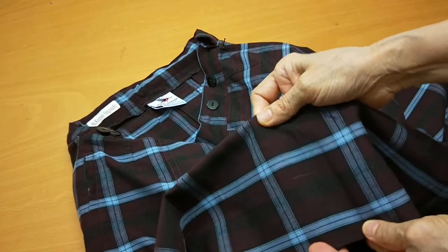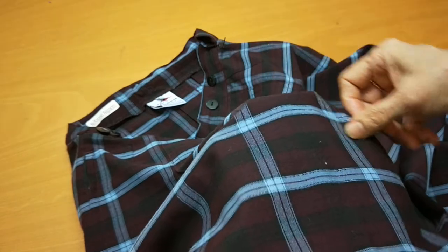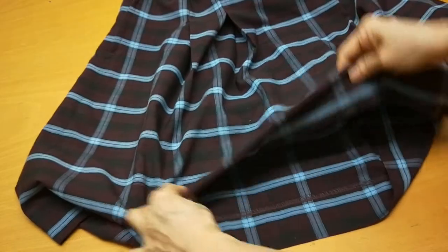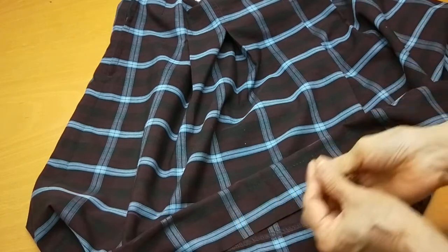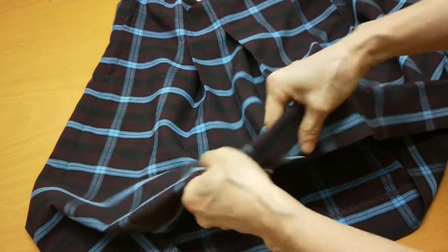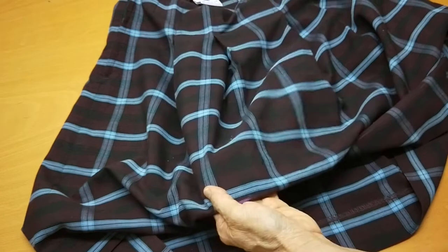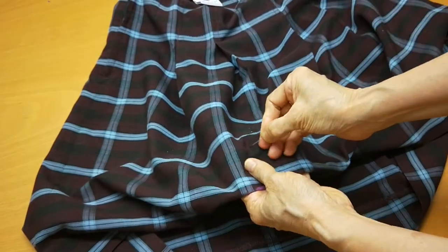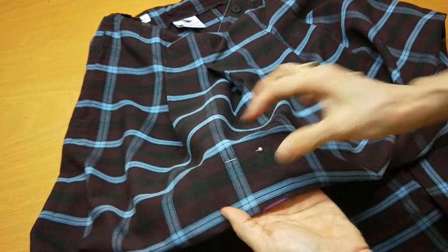If you do it by hand you can do a big hem like this, but if you do it by sewing machine the big hem doesn't look very nice. So if I do it by sewing machine, I hem one time first and then I turn it another time and hem a second time.